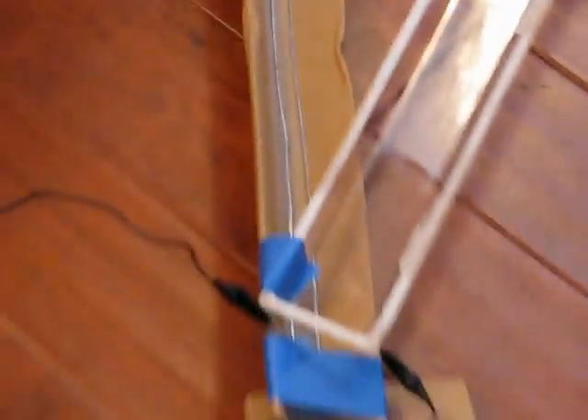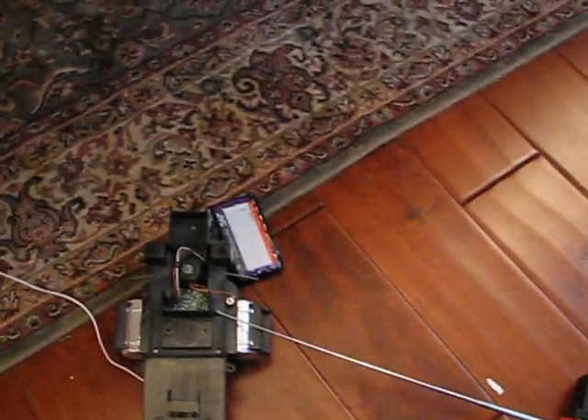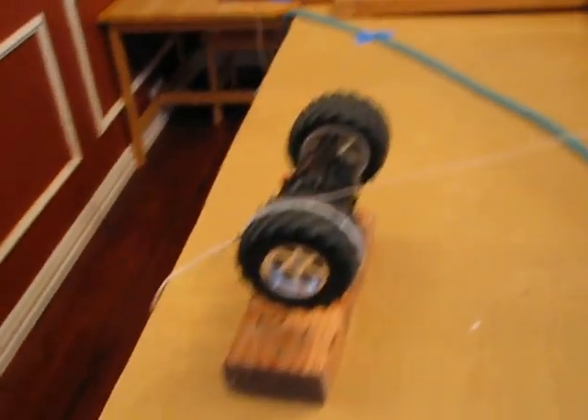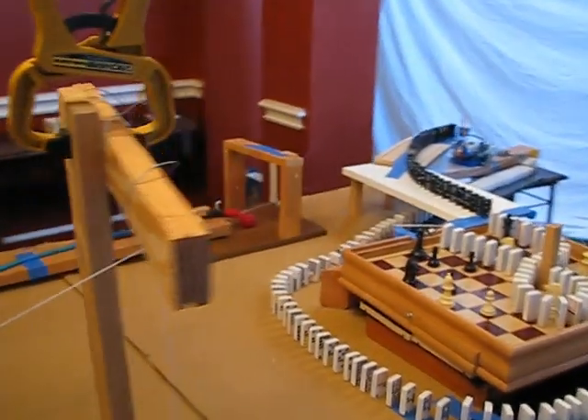When the ball bearing touches the wires, it completes the circuit and sends out a radio signal to the receiver. That causes the wheels that were originally attached to the RC car to rotate. And since they have a string wound around them, the string causes the little metal thing to go down, and that activates the mousetrap.